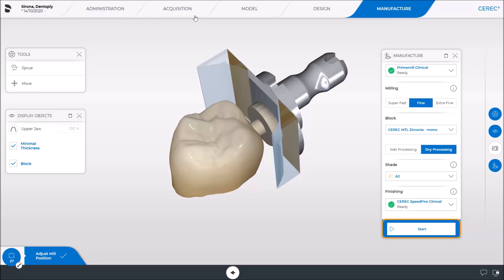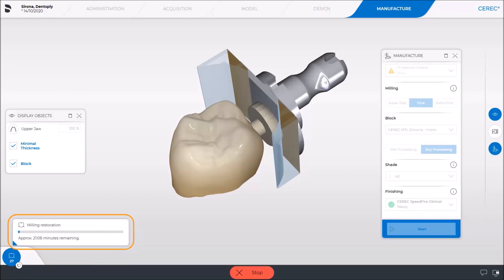Once we tap Start, the estimated remaining process time is displayed at the bottom left of the screen. This varies depending on the type and size of the restoration as well as the selected milling mode. Both fast and fine milling modes are available.